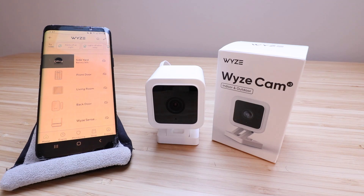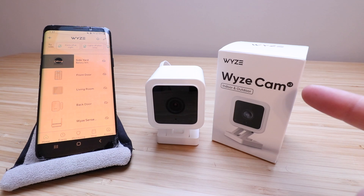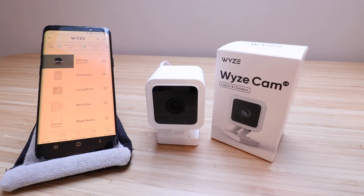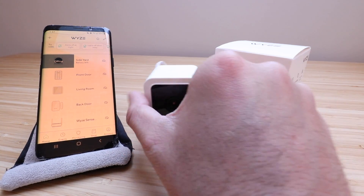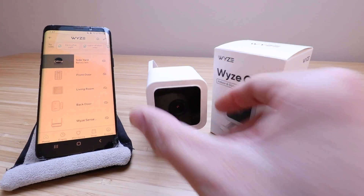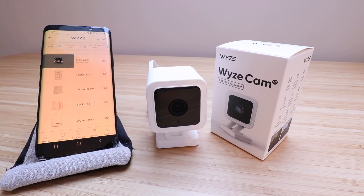One Hour Smart Home here, and today we're going to show you how to set up a Wyze Cam V3, or Wyze Cam version 3. The Wyze Cam V3 is an indoor or outdoor camera. It can be placed in either location and it is powered by this cord here. You're just going to plug it into a standard outlet with the power adapter that is included.